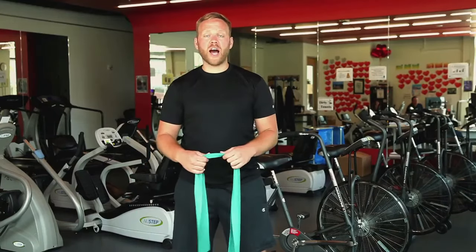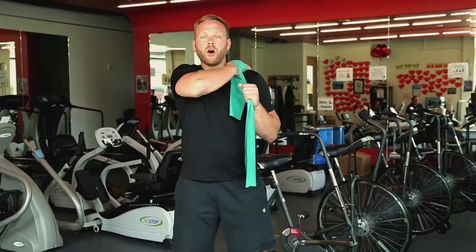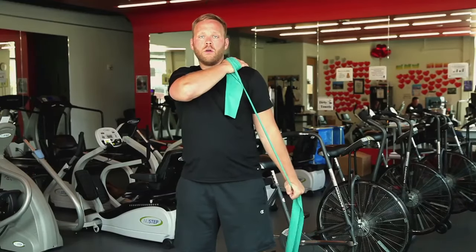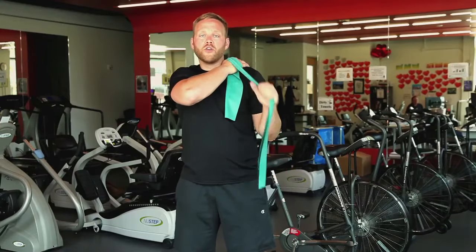Now we're just going to switch sides — do the same thing by wrapping up our band, creating a nice stable anchor point, putting that on our opposite shoulder and extending out. Remember, try to keep all that movement just in your elbow.